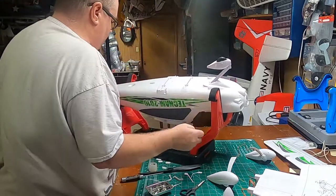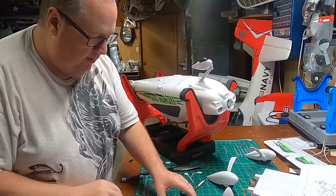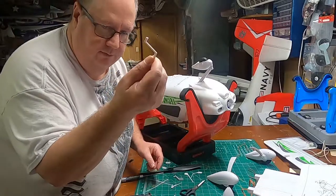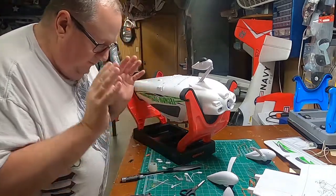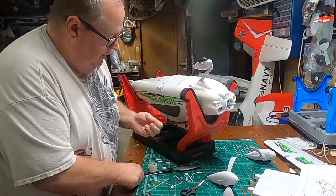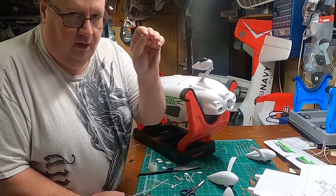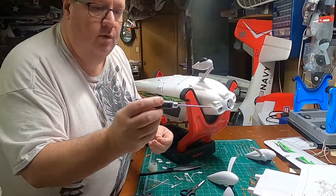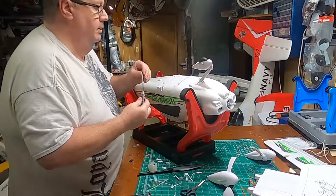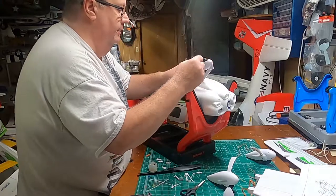Just so you know, every single screw — this is a screw-together assembly, and then there are detail little steps that you glue on — but for screwing everything in, these are little 10 millimeter screws and you get a whole bunch of them. They're all labeled 10 millimeter and a 2 millimeter hex drive will work them. You only need this one tool to put this entire model together.